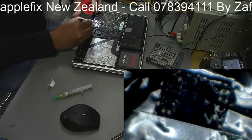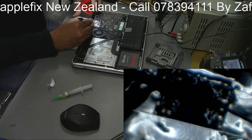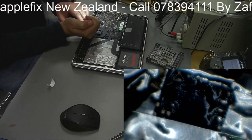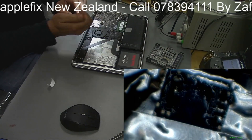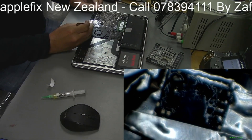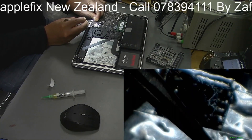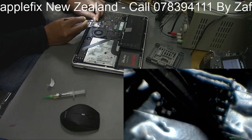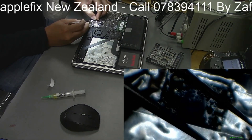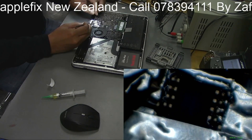I'll put just a little bit of low-melt solder here so that it's easy to put the new one on. There you go - more flux. This is the one which we have taken out; a new programmed one is here. I'll just remove a little bit from the legs - it's all good.